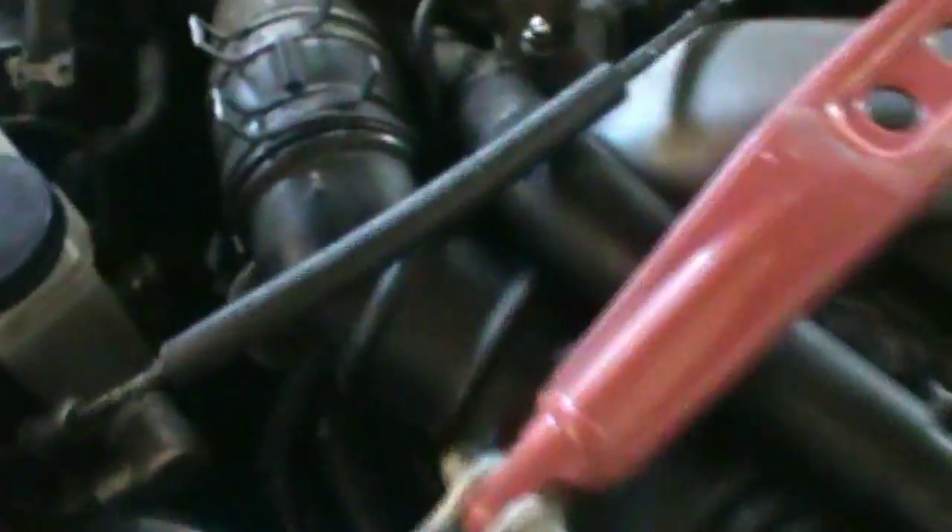I fired it up again and you can tell right away that a lot of the leaks around the downpipe are fixed. That's pretty good. I'm just gonna let it warm up.